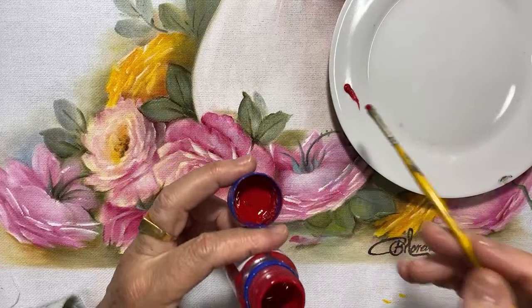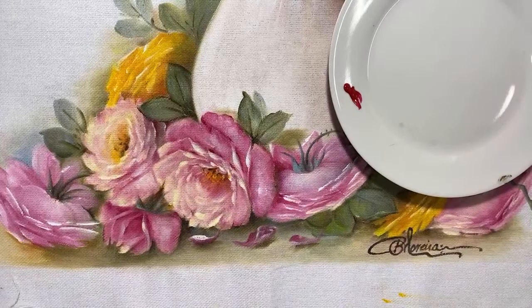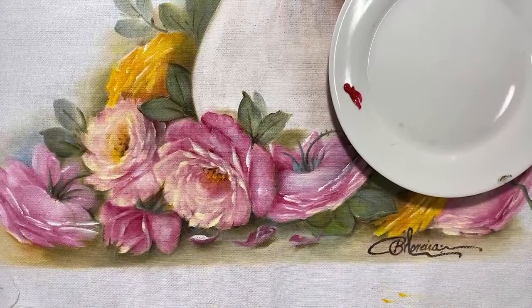Eu tenho uma novidade: vou ter aulas gravadas em módulos. Módulo um — já tô gravando. Inclusive, vou ter aula de rosas também, gravadas. As minhas aulas são todas ao vivo, como a Ivone sabe.